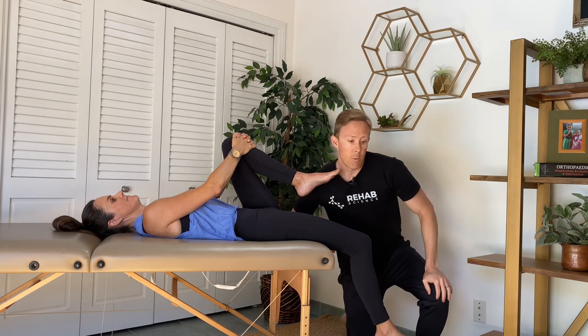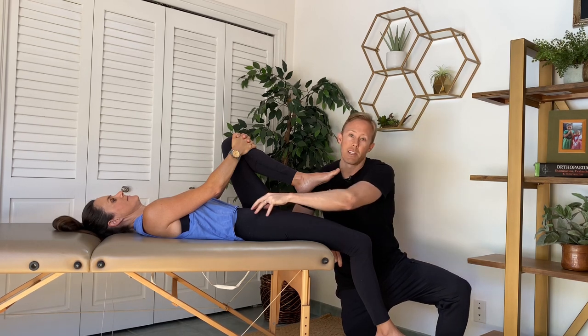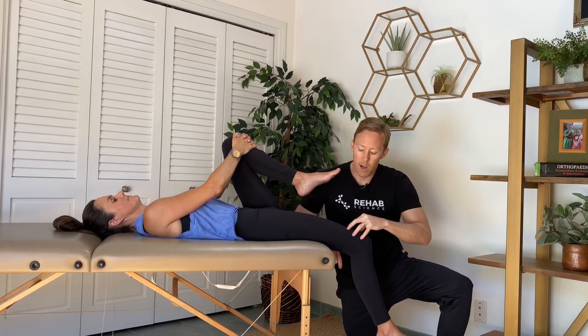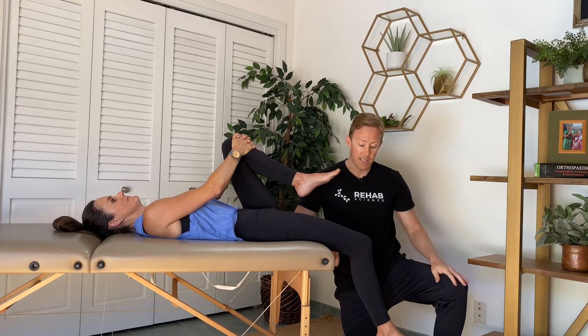In the clinic, we call this the Thomas test, and we look at the position of the person's leg to get an idea of how flexible they are on the anterior side of the leg — the anterior myofascial chain — which is essentially looking at their hip flexors and their quads, especially this rectus femoris muscle. Rectus femoris moves both the knee and the hip; it's a hip flexor and a knee extensor.